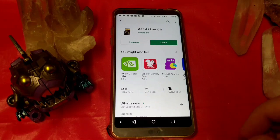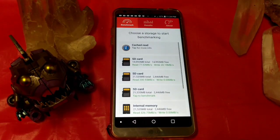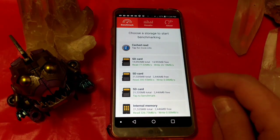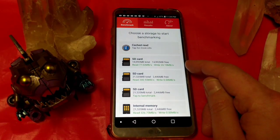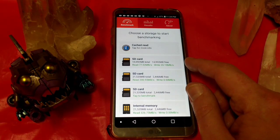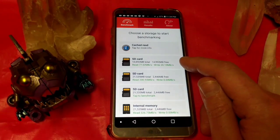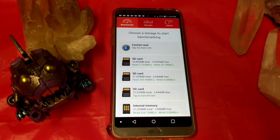I downloaded the A1 SD benchmark. I've used this for a very long time to benchmark SD cards. And we can see that we definitely are getting the minimum of 10 megabytes a second to make this a U1. It's not a U1 if it can't do 10 megabytes a second transfer. So this is doing pretty good — so far, so good. I'm going to put it through some extra harsh tests and see what's going on next.